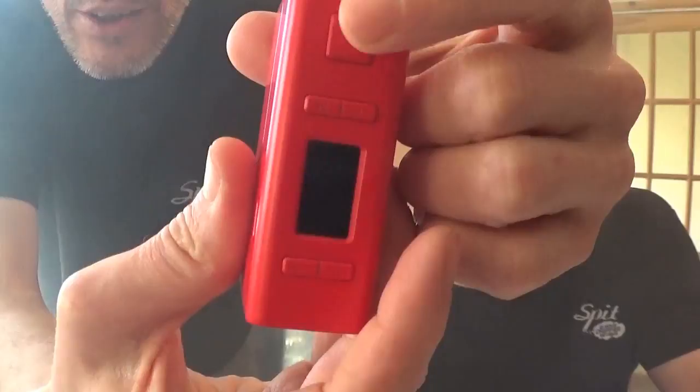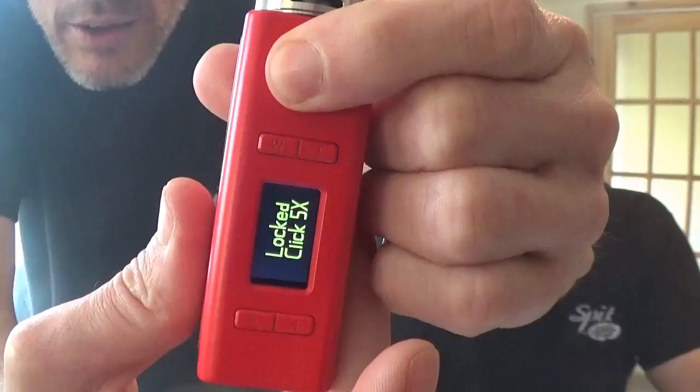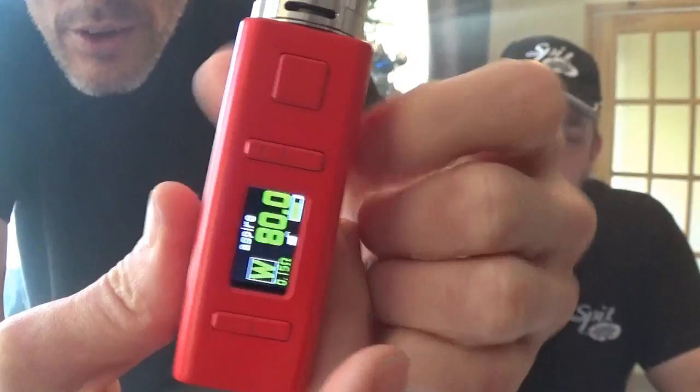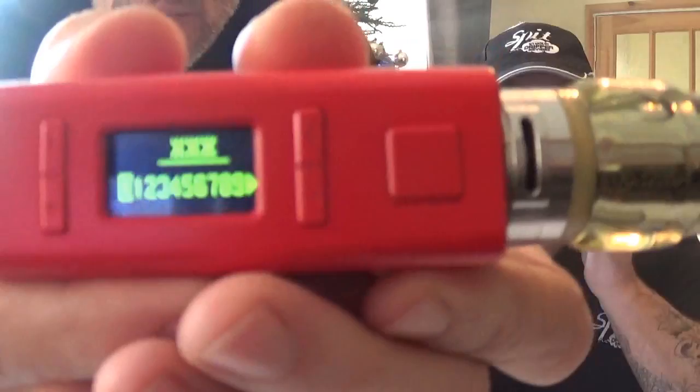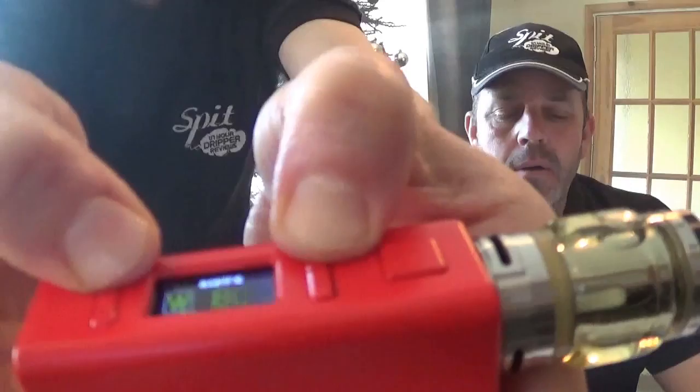Press the fire button three times to go into stealth mode - you can fire without the screen lighting up. Press three times again to return to normal mode. Five presses to lock it, then hold down the button to shut it off. To turn it back on, five presses and it's straight back on - great button functions. Child lock mode is W and minus simultaneously for two seconds to enter or exit, and you can select your code using plus or minus.